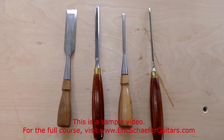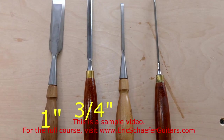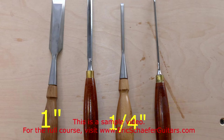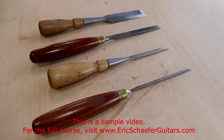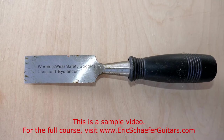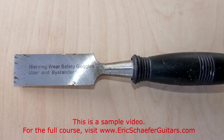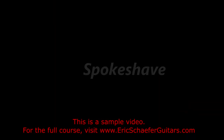I use 4 chisels for work on guitars: a 1 inch, 3 quarter inch, quarter inch, and an eighth inch chisel. But I could easily get by with just the 1 inch and the quarter inch. It is wiser to invest in a good quality 1 inch and quarter inch chisel rather than a whole set of cheap, low quality chisels. I do, however, keep some bargain variety chisels around for general use in the shop, just to save the edge on my good chisels.